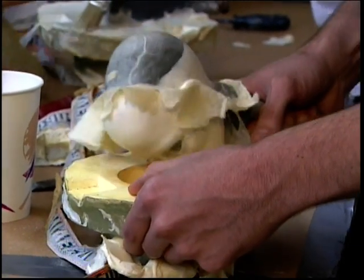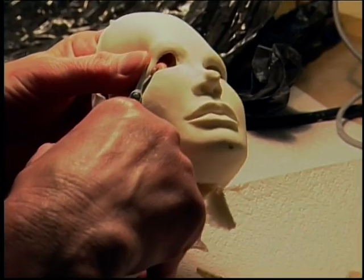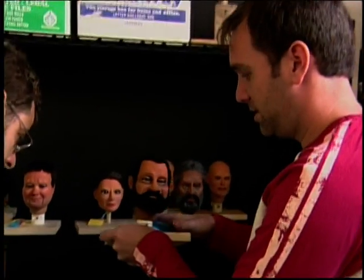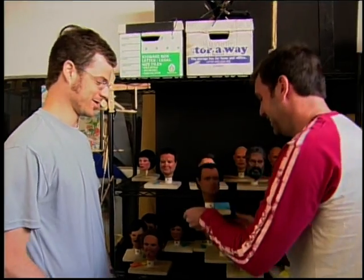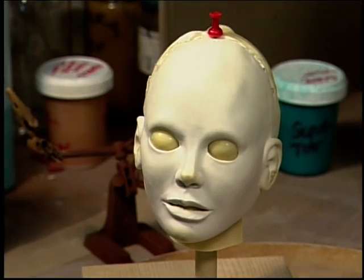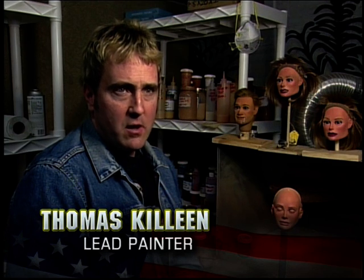When it comes out, we get a very thin, flexible, life-like skin material. As you can see, this is obviously a terrorist, because he's brown. Using brown paint, we delineate terrorists from other people in the script. We start with a blank foam rubber head of one of the characters, and then I begin airbrushing the color on them.